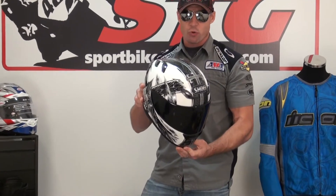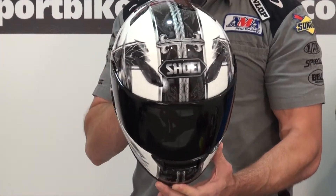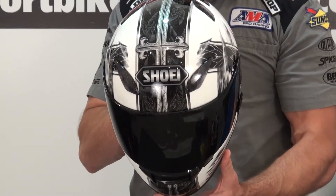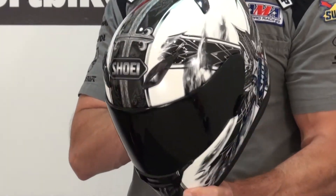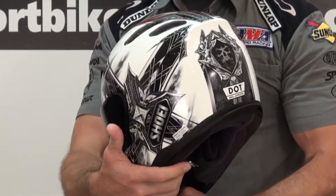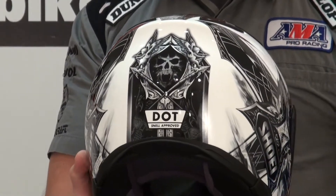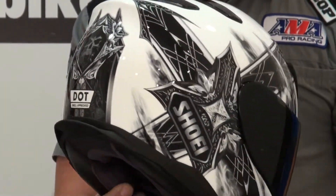I'm Brian Van from sportbiketrackgear.com and today we're going to give you a video close-up of the all-new Shoei RF1100 Diabolic Feud TC6 helmet. The purpose behind this video is just to give you a close look at this graphic. For a full product feature and benefit review, please visit our website sportbiketrackgear.com.